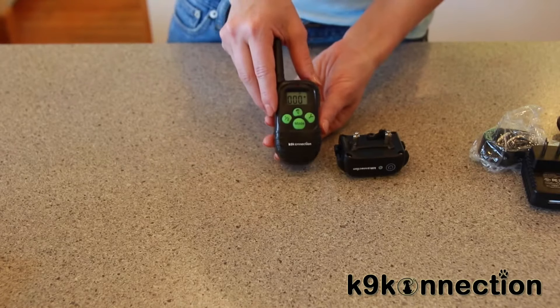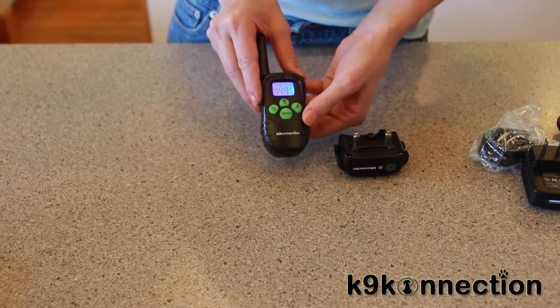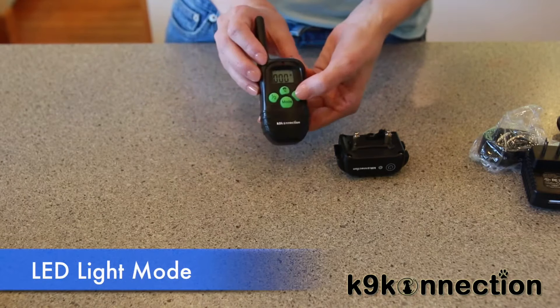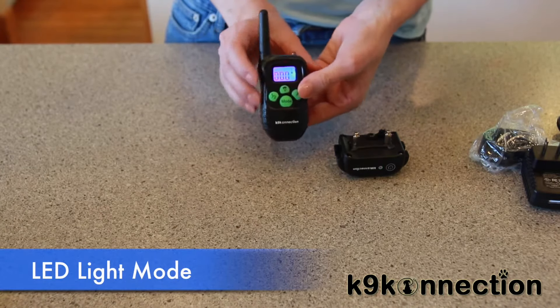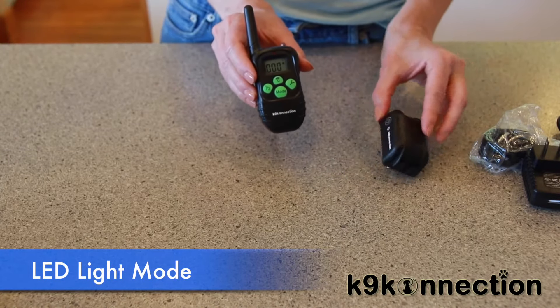Now I'm going to show you how to test the different functions of the unit. Start by pressing the mode button on the controller and switch it to LED light mode. Press the Y button and the collar will flash, signifying that the LED light function works.